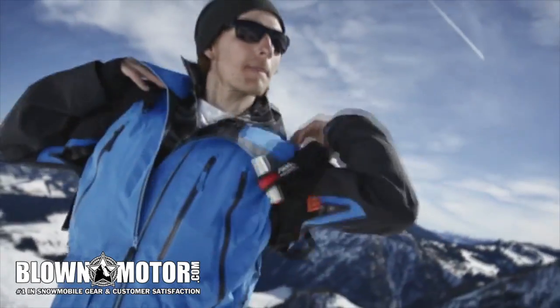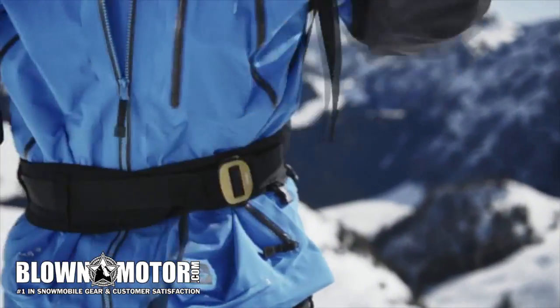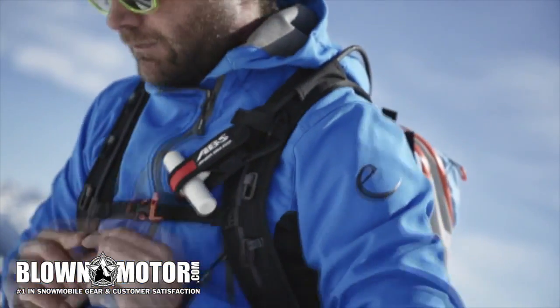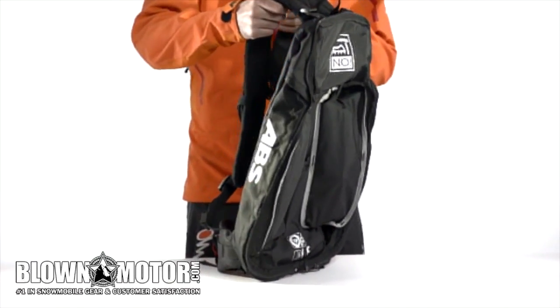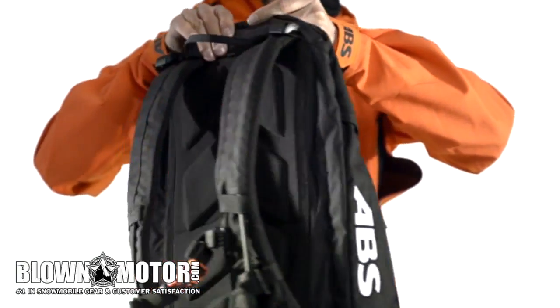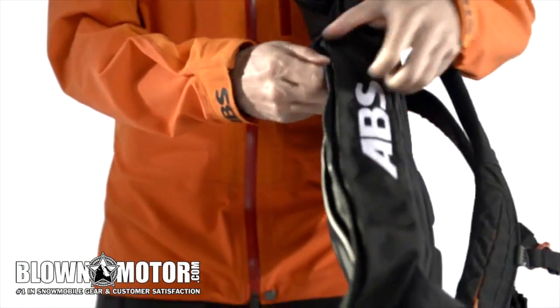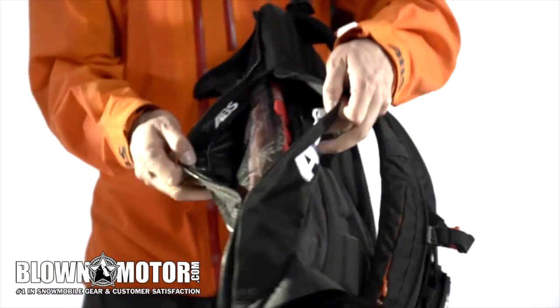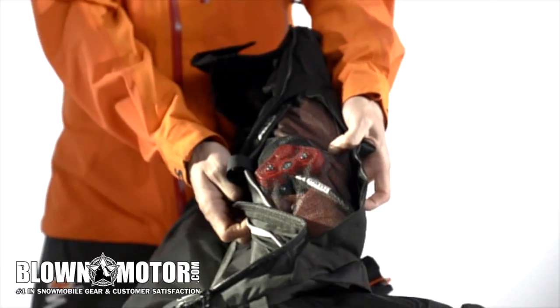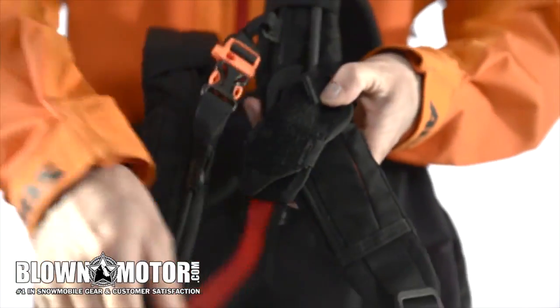ABS avalanche airbags are simple to operate. Familiarize yourself with the system so that every move is correct in the event of an emergency. This is the base unit — it is TÜV and CE certified and contains all the necessary components for the ABS system: a piercing unit, two airbags each with a fill and outlet valve, and a trigger mechanism with a coupler for the activation handle.